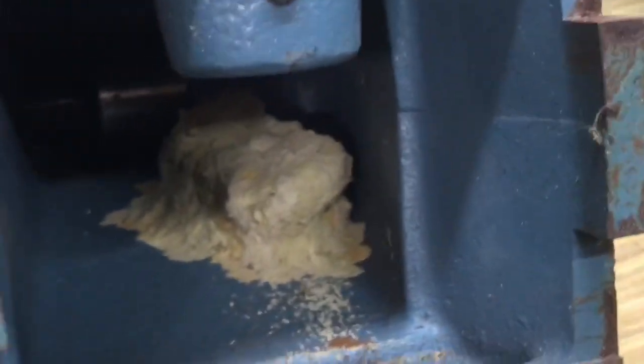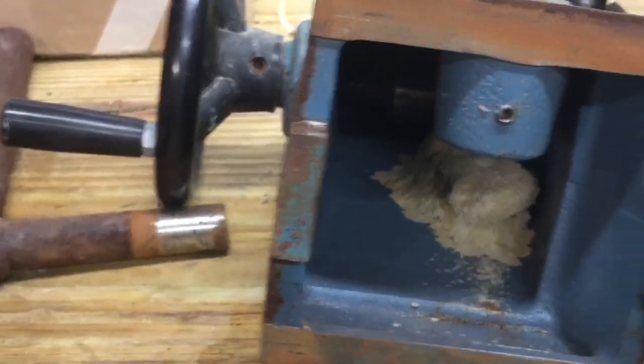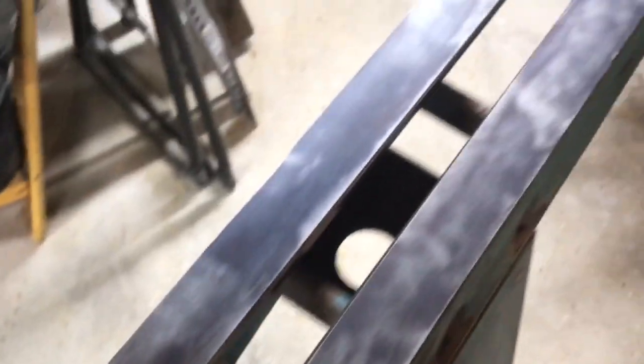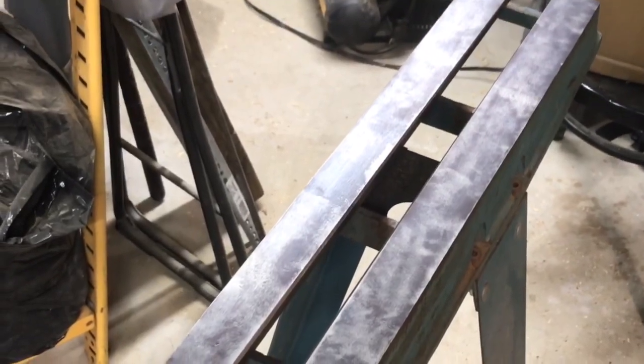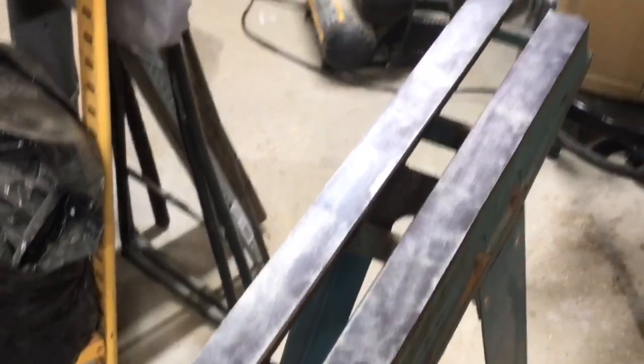Alright, there's a mud wasp nest inside the tailstock body here. Looks pretty funny. It was in a barn for quite some time, this lathe. I pretty much cleaned up this whole top. I waxed it and everything — put one coat of wax that hasn't dried yet on the exposed metal parts. I cleaned up the front a little bit. I don't really care if it looks too pretty — as long as it's functional, that's all I want.